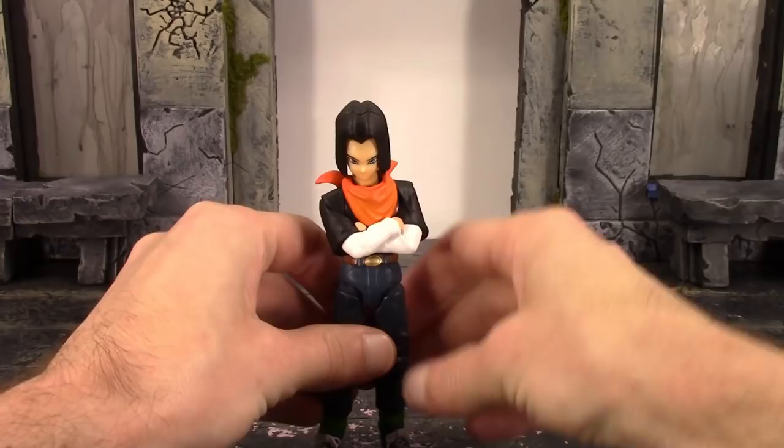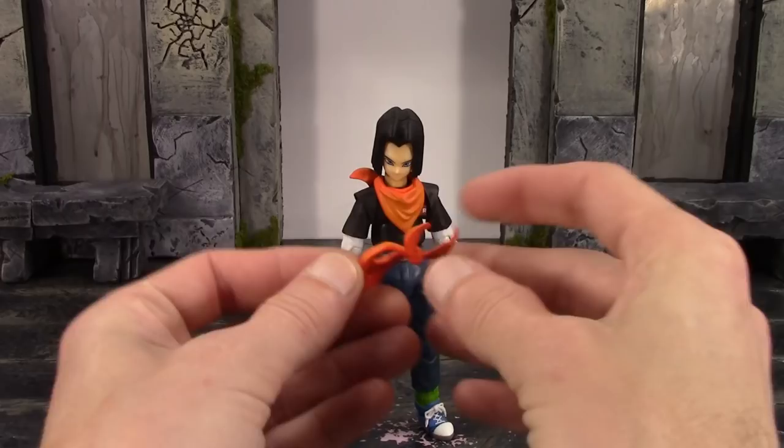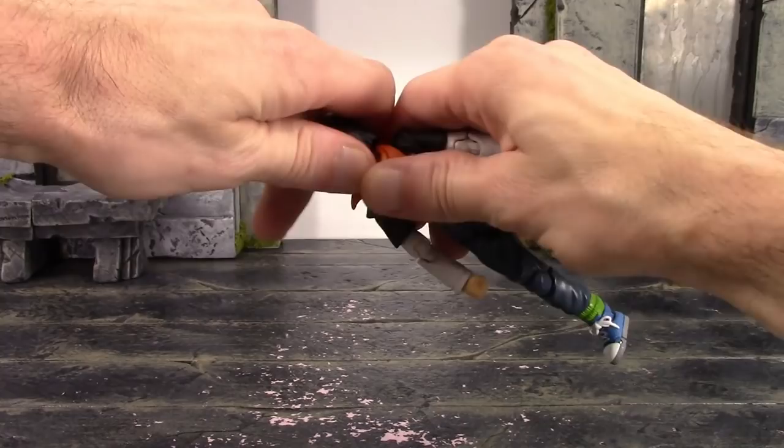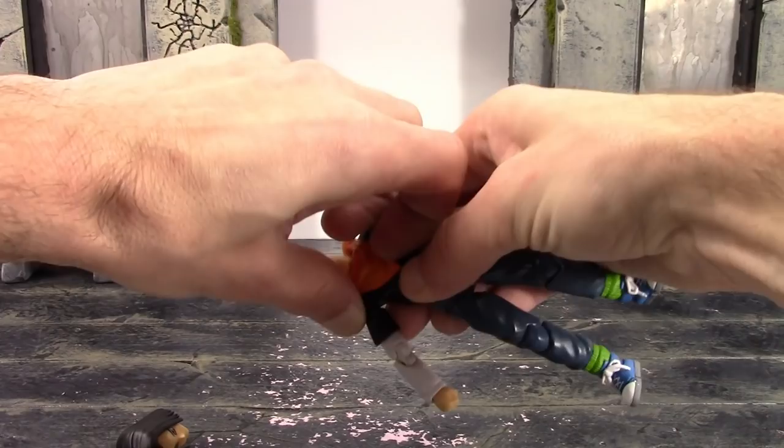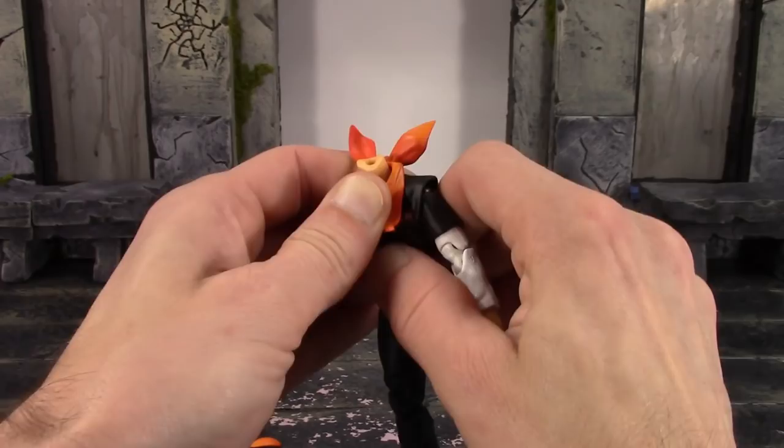I also forgot to mention he comes with an interchangeable bandana — this one is kind of blown around like he's moving or fighting. To swap it, just like the original Android 17, it's pegged into the upper torso on the chest. It has some great shading and sculpt detail throughout.